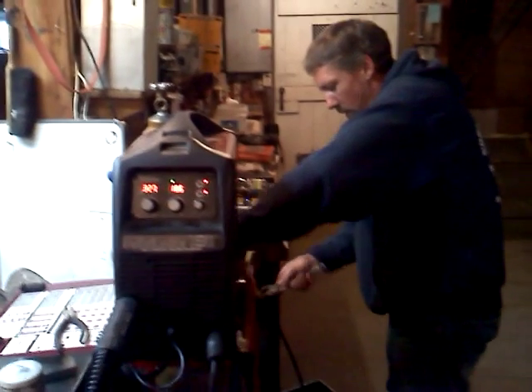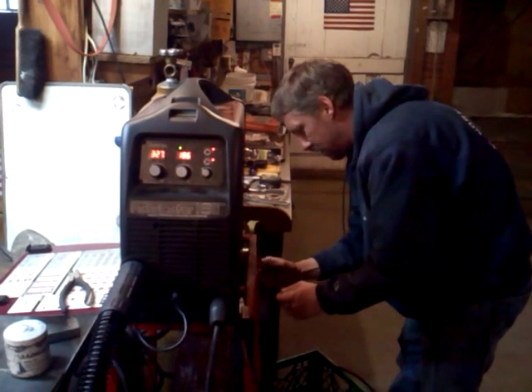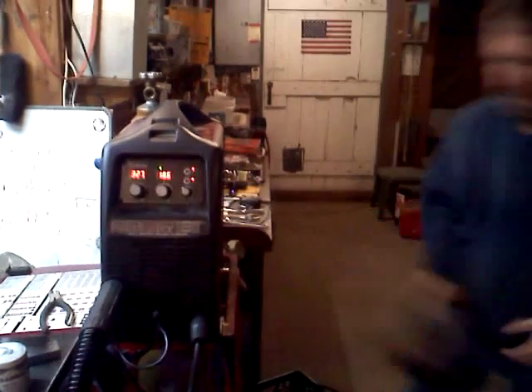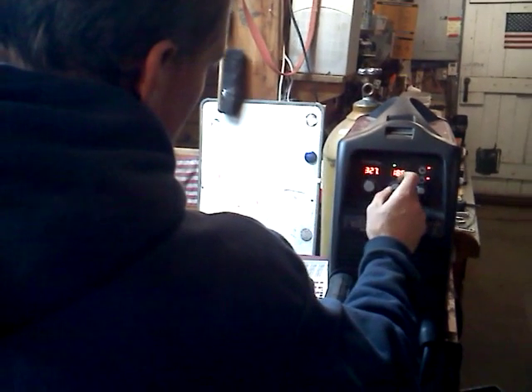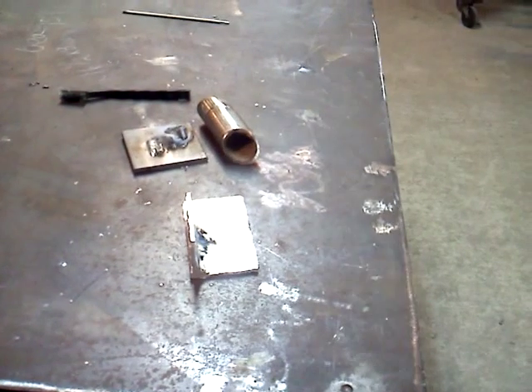The only thing I have to do now is change one hose on the argon tank. And we're ready to go for aluminum. We'll make a quick pass here. Make an adjustment. And that's some practice passes on the aluminum.